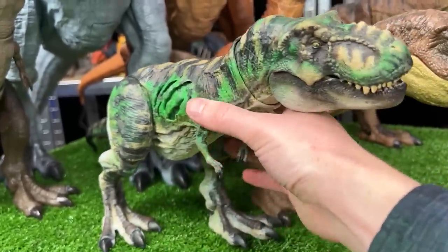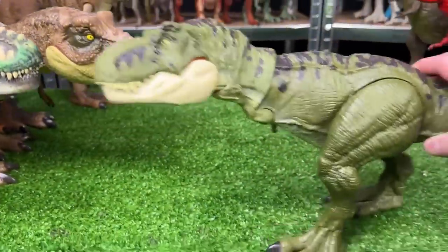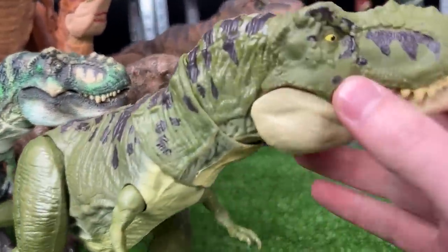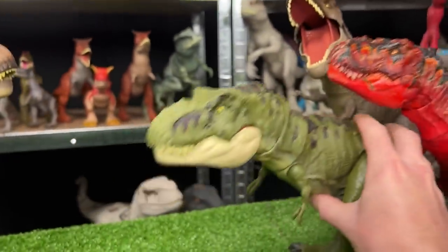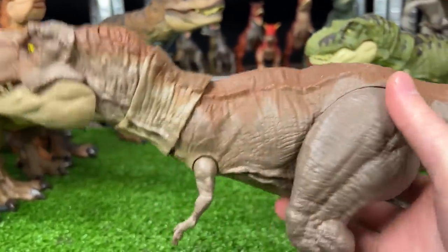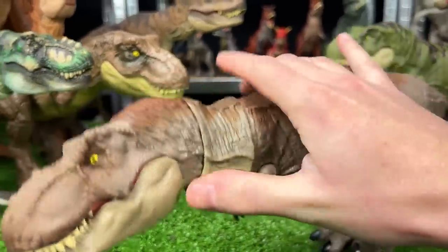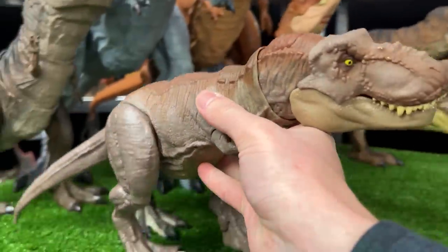Our next figure is this dark green T-Rex, which was actually not custom colored — this is how it came. Comparing the two, the custom color green is a lot brighter. This T-Rex still has the button on the top of its head for the chomping action. Let's put it on the right team. Here's another very natural colored T-Rex — a light gray color on the sides and dark brown on the top — it would blend into rocks really well. Its body is fully poseable with a button at the top for chomping. This one goes on the left team.